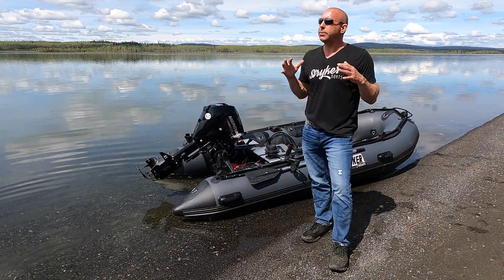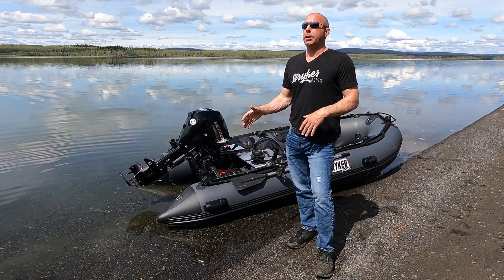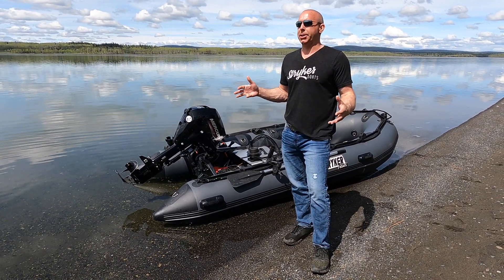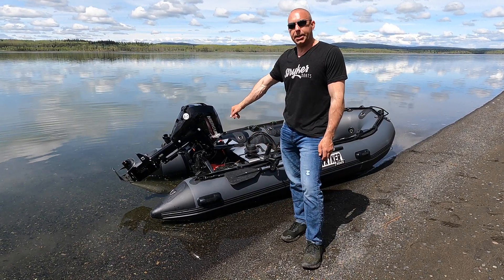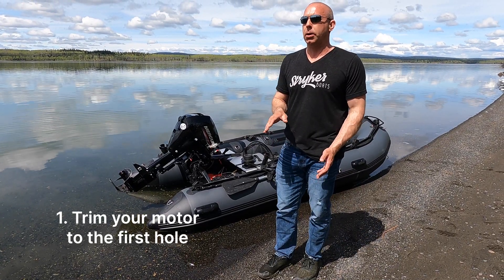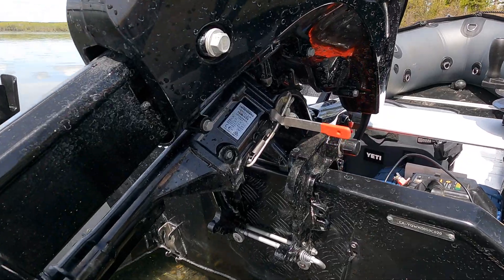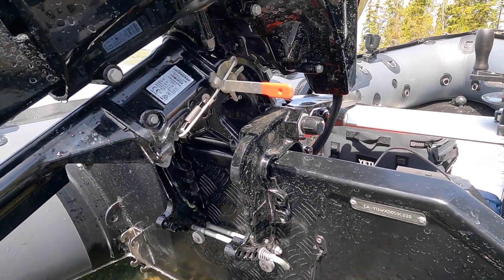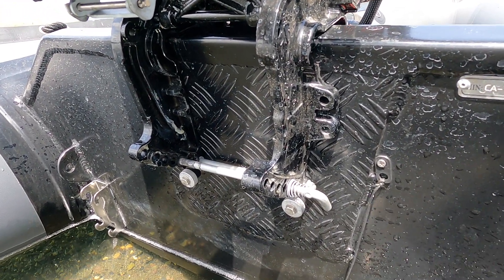There are four things we like to look at when trying to overcome the issue of ventilation slash cavitation. If you are having a problem, the first thing I like to do is to trim the motor all the way down to the first hole, and then work your way back from there. Run it, and keep going up until you're ventilating, then bring it back.